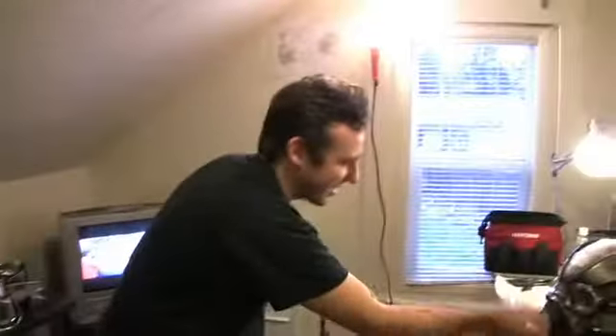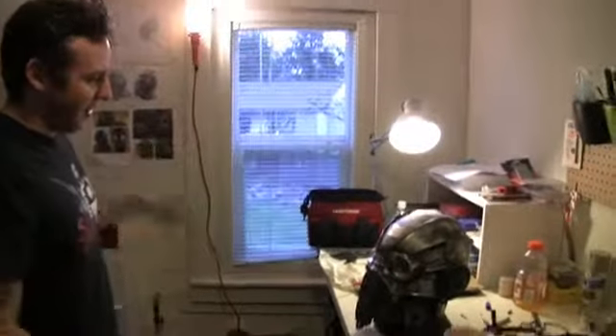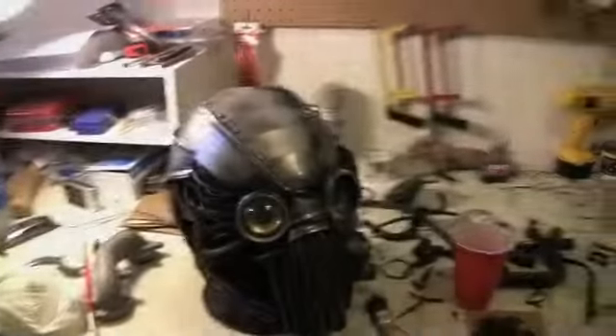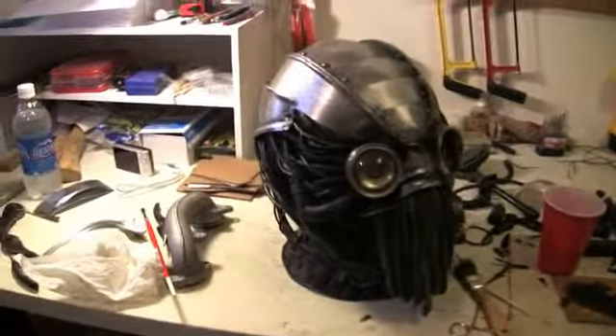I mean, we can keep going on this forever. It's one of those things where I can just keep adding things and keep painting it, but I've got to just call it done after a while. My name's Dave Correa and we're in the Zero Friends warehouse.